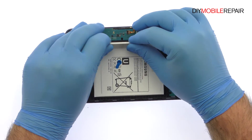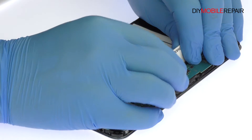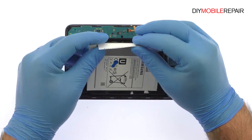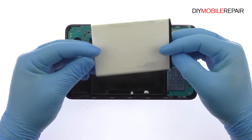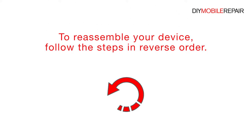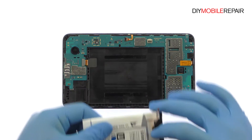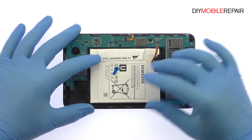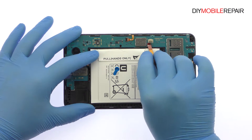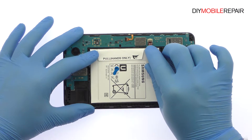Locate the Pull to Remove Adhesive Tab on top of the 7-inch Tab 4 battery. Slowly pull the tab up and away from the tablet to free the 3.8V 4000mAh Samsung battery.